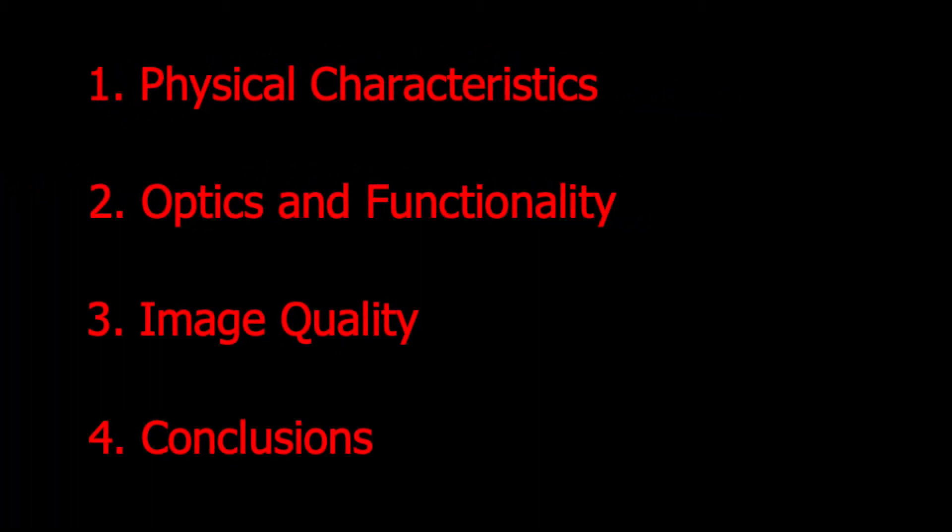First, I will have a look at the physical characteristics of the lens, then the specified optics and functionality, before moving on to various aspects of image quality. Finally, I will present my conclusions about the lens, with some comments about how to use it and what kind of photography it's good for.